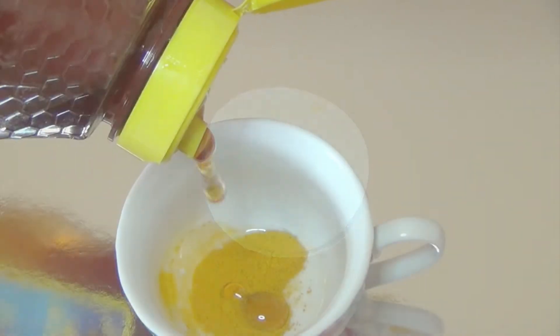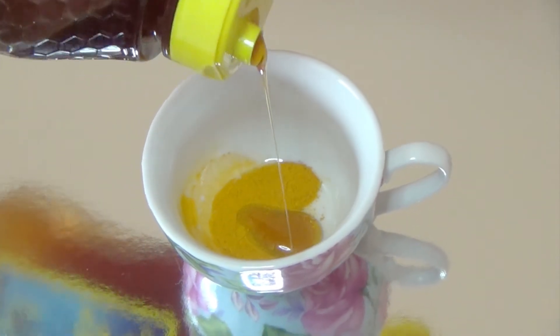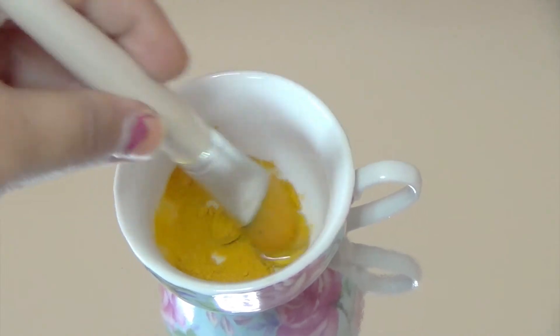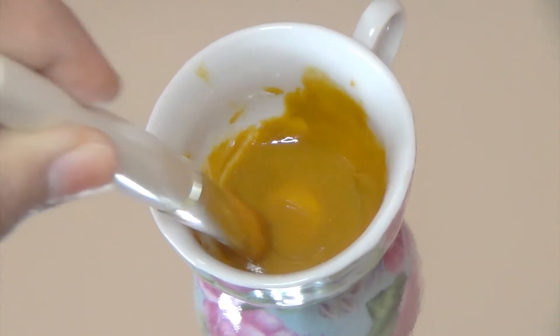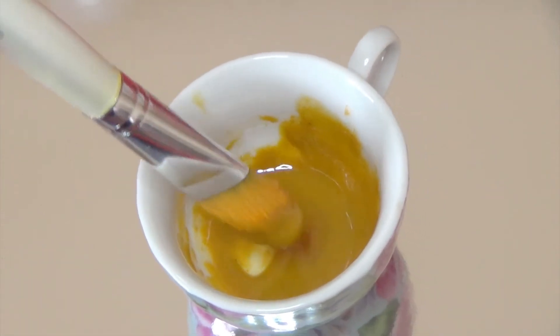Take three to four spoons of turmeric in a bowl, then add some honey — I'm just eyeballing it because I needed to make a very smooth paste. Mix it together and also add a little bit of rose water. The consistency of the mask should be a little pasty because you want to avoid it dripping off, as this can stain your clothes — that's why I'm wearing something I don't mind staining.